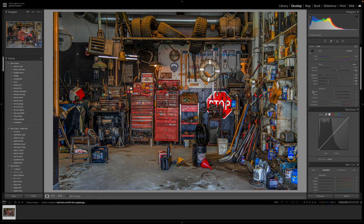Coming down to the texture, clarity, and dehaze section — to get that high dynamic range look, we basically just need to boost texture, clarity, and dehaze a little bit. Be very careful because it can look over-processed if you push it too far. The texture I'm going to push to plus 10, clarity up to around plus 20, and the dehaze up to around plus 20 as well.